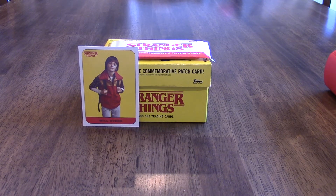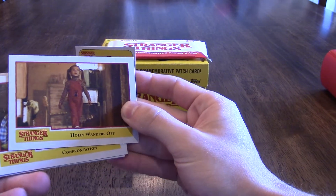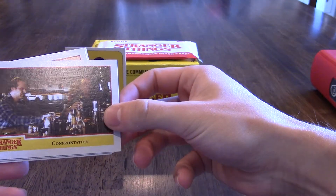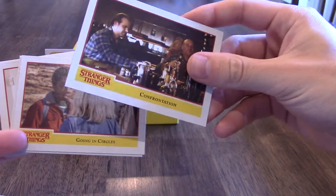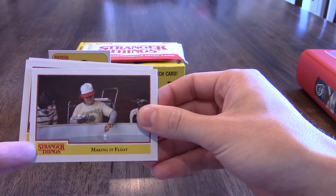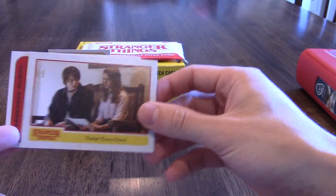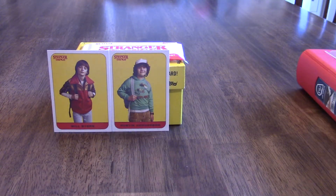Looks like I got a sticker as well — let's see. I got 'Holly Wanders Off' — that's the little sister in the show — then 'Confrontation.' I got a little arms going in circles. 'Eleven and the Demogorgon,' which references the game they play in the show, Dungeons and Dragons. Then 'Making It Float,' 'There Then Gone,' and another sticker: Dustin Henderson — he's one of my favorite characters in the show.